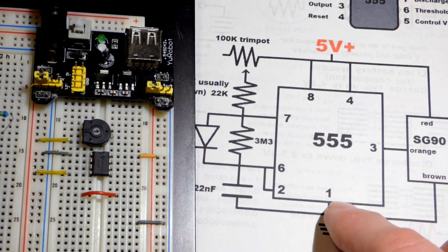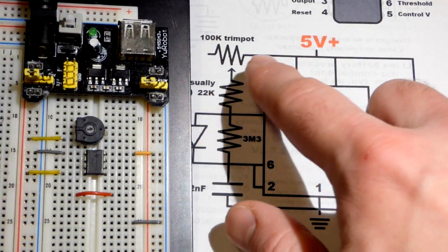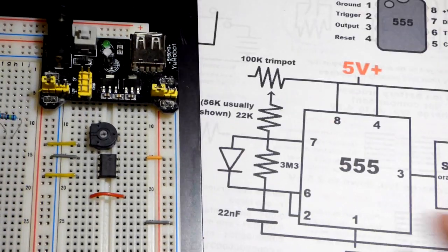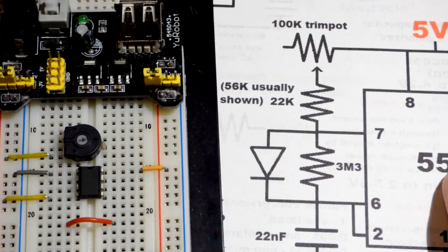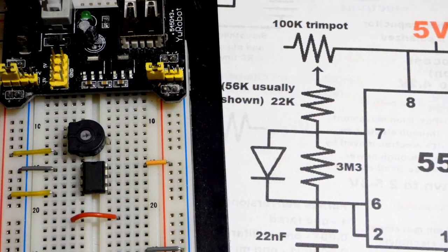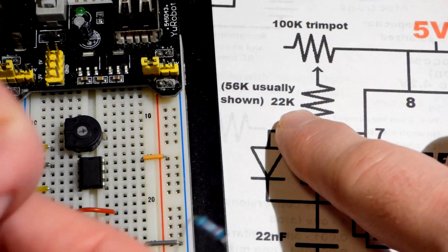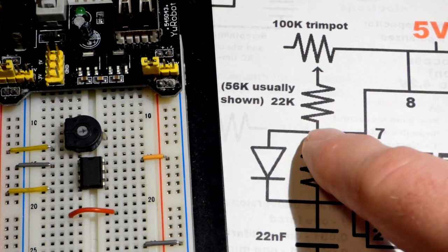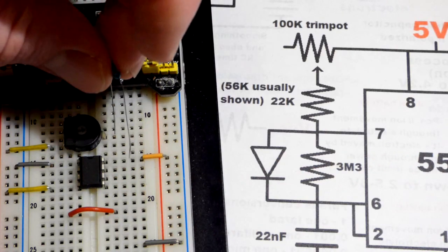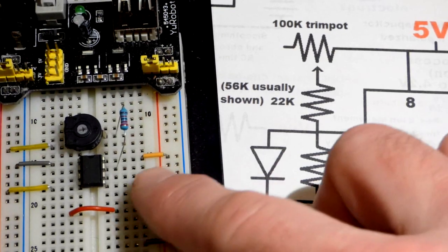Now we have the trim pot - this circuit needs a 100k trim pot. If you don't have that value there are schematics for 10 kilohm trim pots out there. In my case I needed a 22 kilohm resistor right there that goes from the trim pot to pin 7, and this is how we're going to be charging the capacitor.